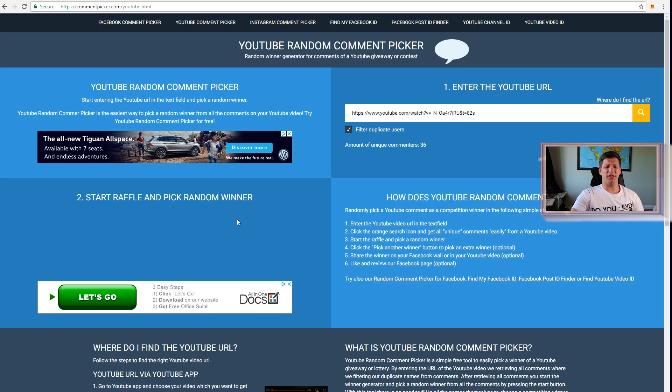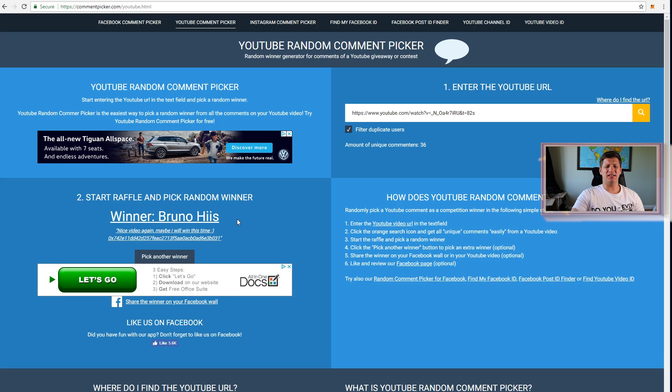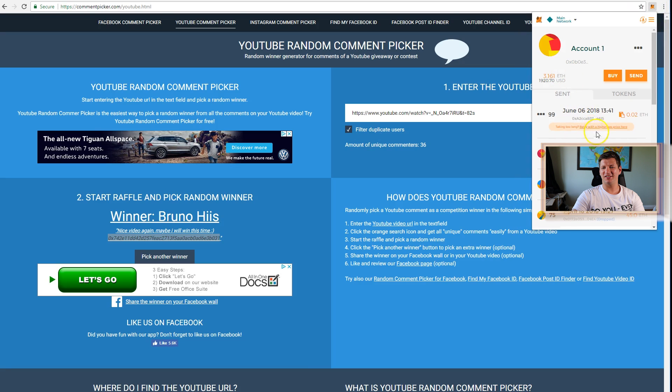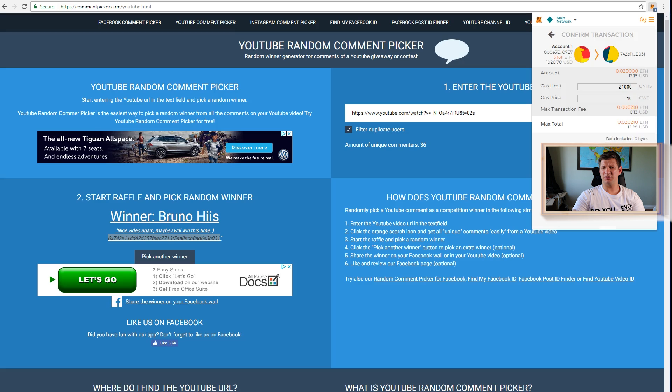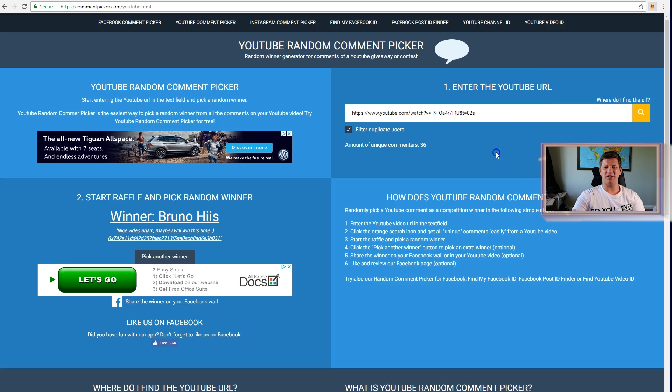The second winner is Bruno Heath - 'Nice video again, maybe I will win this time' - and you sure did! Good luck to you and I hope this helps you get started in cryptocurrencies. Sending 0.02 Ethereum - submitting now. These transactions should go through in a few seconds. Do the same on this video to get some free Ethereum on the following videos.